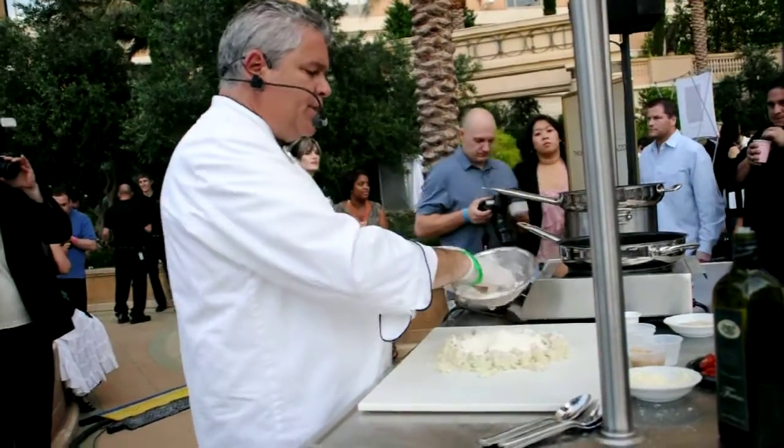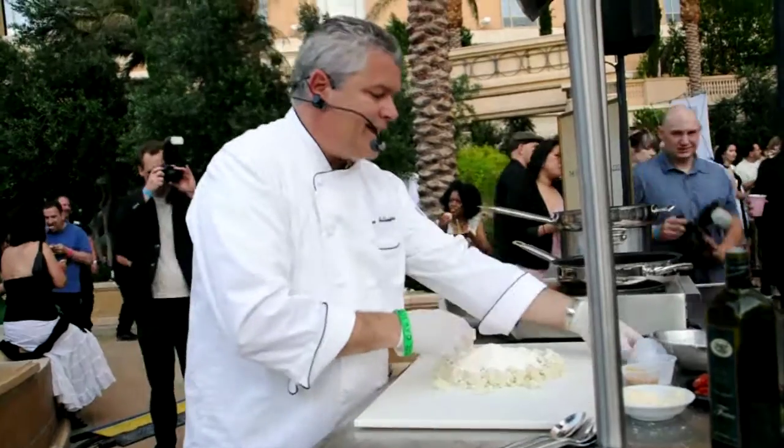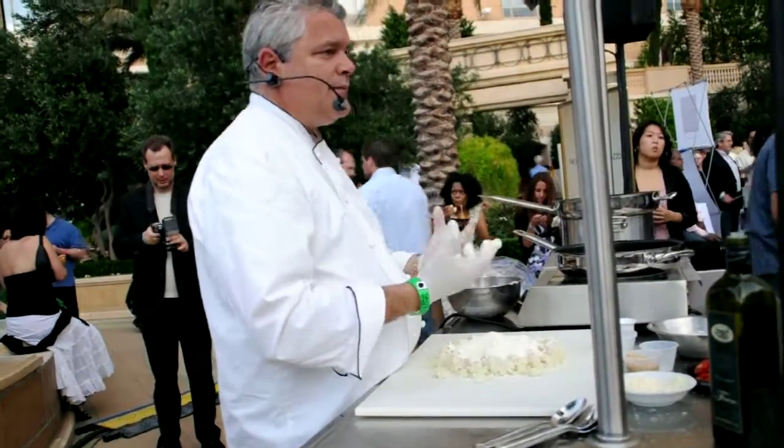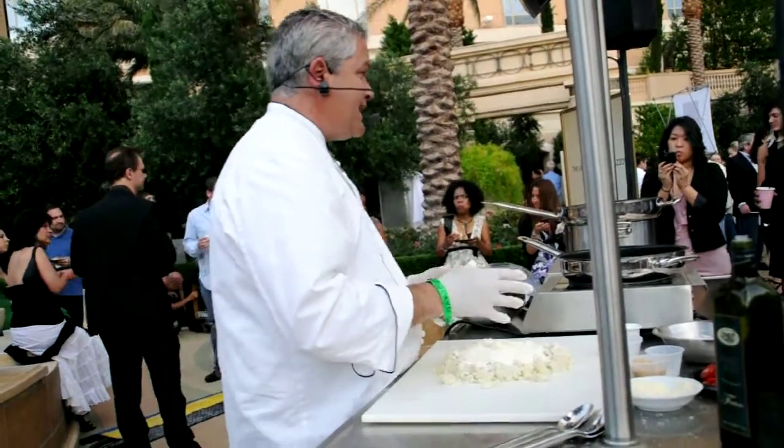Now remember, the more flour we have, the harder the gnocchi will get. So ideally gnocchi need to be firm, they need to hold their shape, but they need to melt in your mouth. So the right ratio between potato and flour is vital.